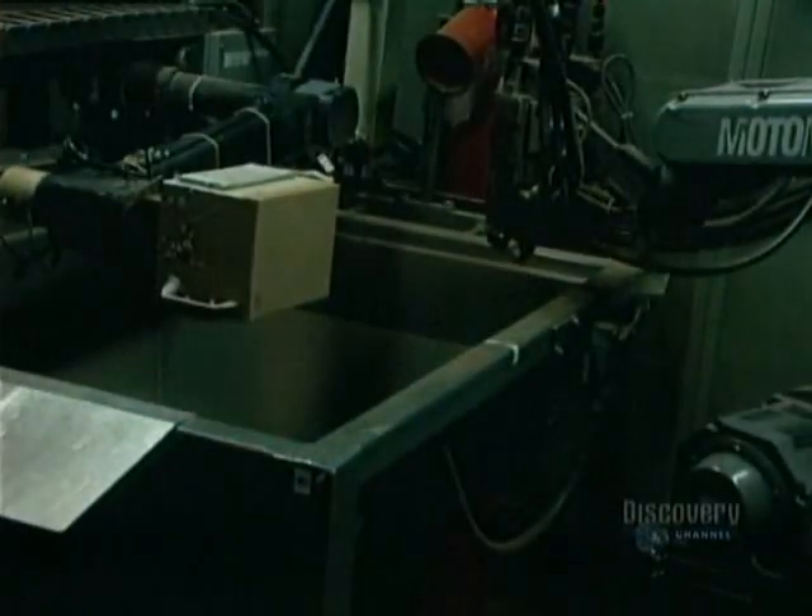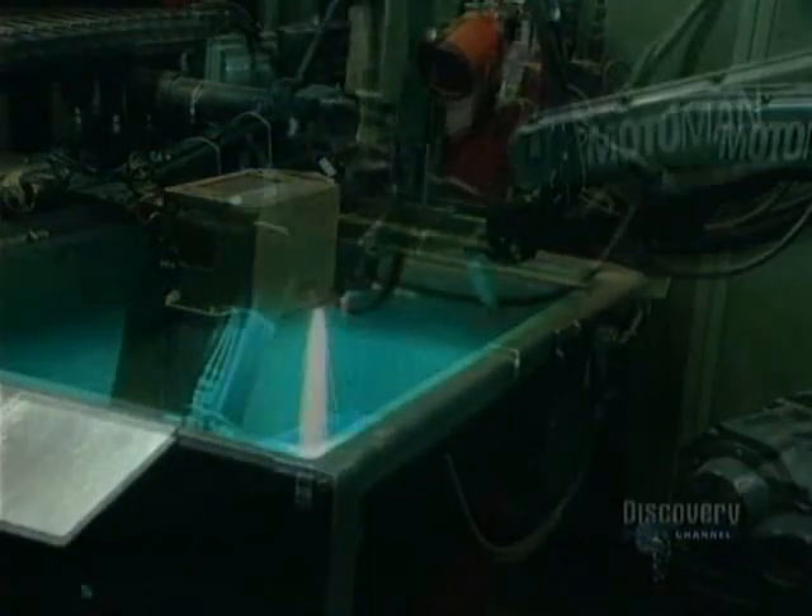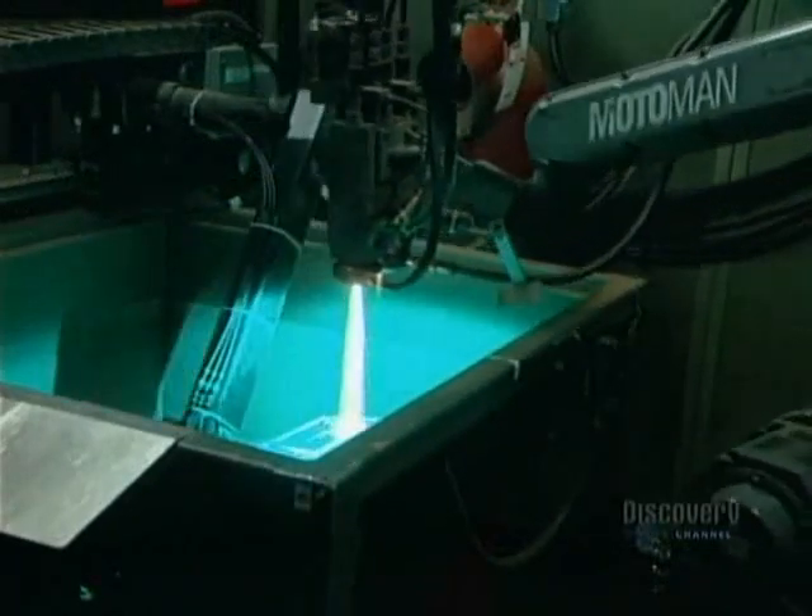The battery is now finished. It comprises four elements: lithium, which acts as the anode; a metallic oxide cathode; a dry solid polymer electrolyte; and a metallic current collector.